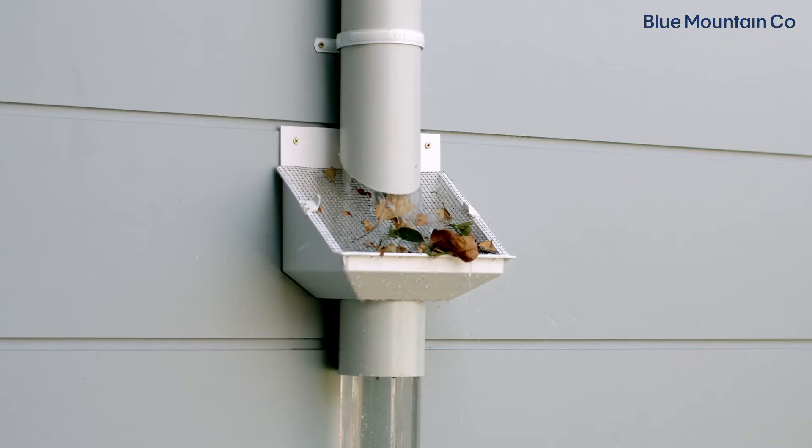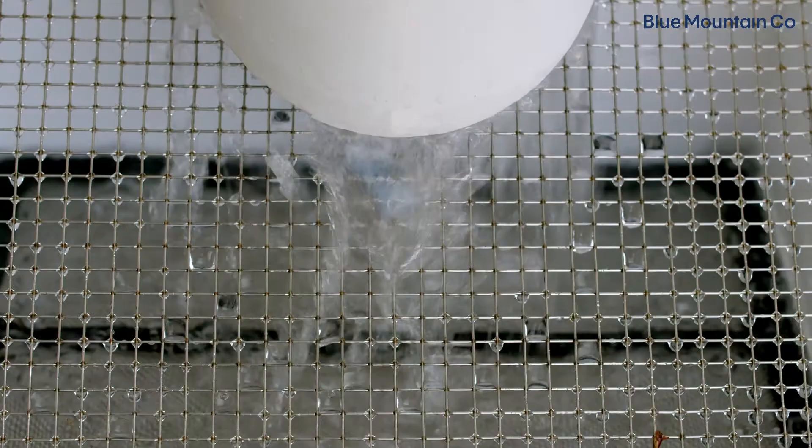This allows debris to clear away off the Leaf Eater Original, but also gives the water the best chance of going through your rain head and into your tank. Now we have that top section of pipe cut at the right angle and the right offset.